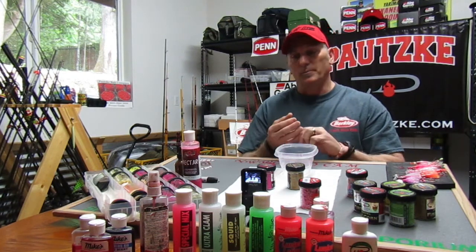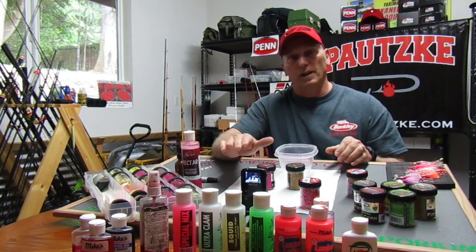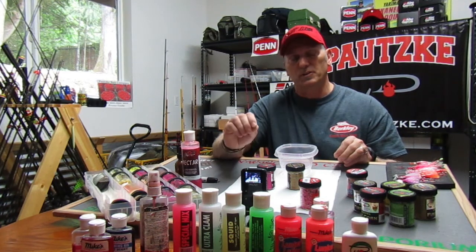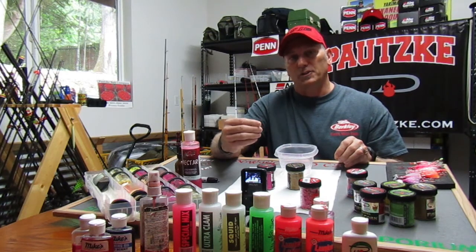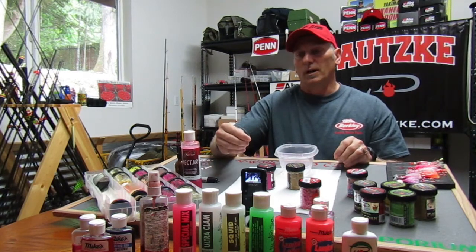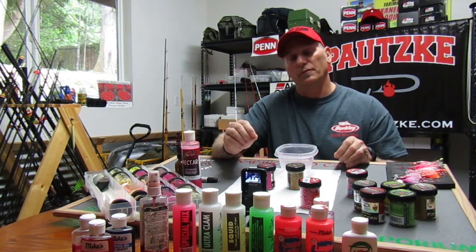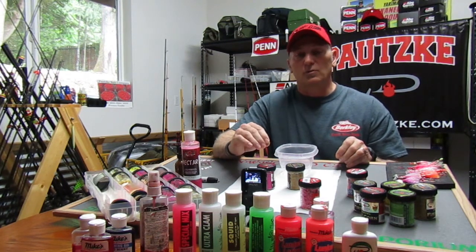Shrimp anise works extremely well. If you look at my Smelly Jelly lineup, I have clam, squid, and even an old bottle from Yum that is crawfish, which I started using last year — it smells extremely fishy. One thing I figured out about kokanee is that scents with a lot of fish properties attract them. Your tunas work well, shrimp scents work well, but that crawfish kind of surprised me. Along with herring — don't be afraid to put some herring oil into a jar of corn and fish that. Any and all of those will work.